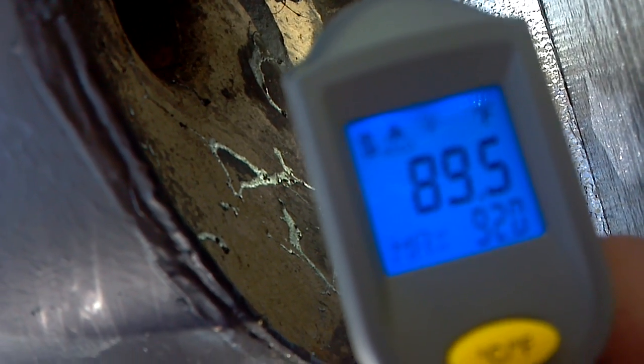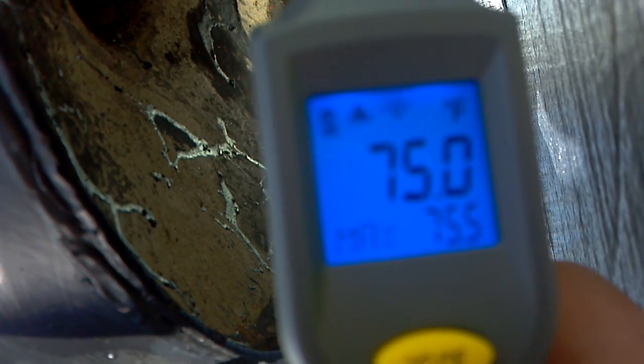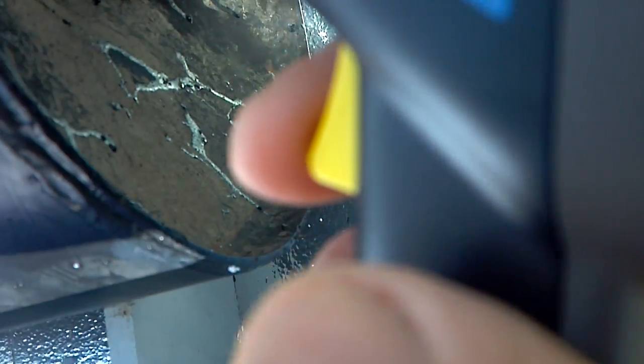I want to see the bottom of the tank because I have a feeling it's layered — stratification, as John Canavan tells me. The bottom of the tank shows 75 degrees, the middle of the tank is 77 and a half, and the top of the tank not directly in the sun is 93 degrees.